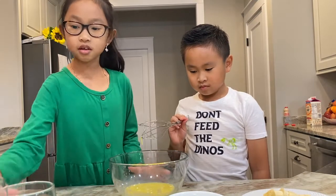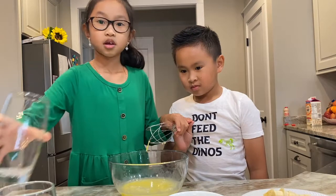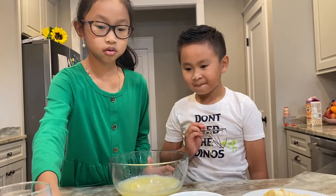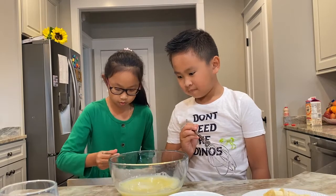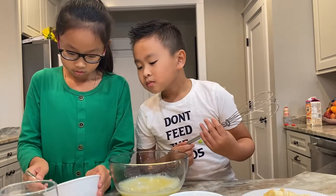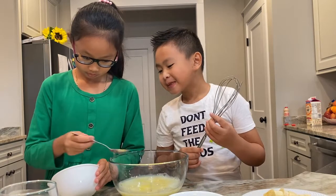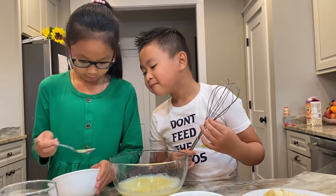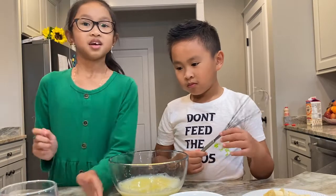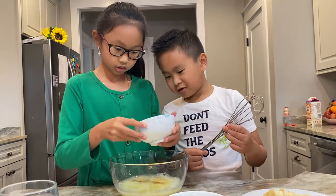Now we're going to get a cup of water and a half cup of milk, and now two tablespoons of melted butter. And now we need one tablespoon of vanilla extract. We're just going to pour it in — we're too lazy.